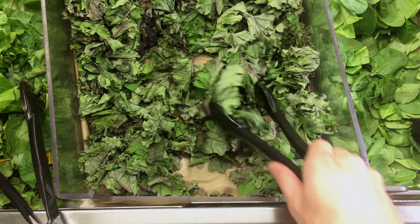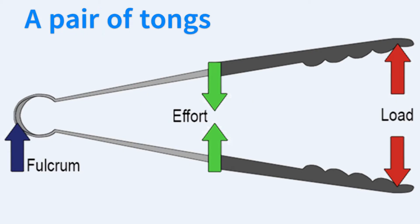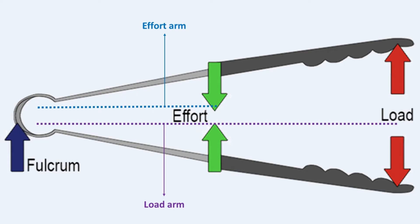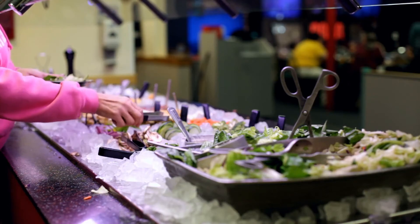Linked third-class levers are two paired structures used to move an object, identified by the effort being applied in the center, with the fulcrum at one end and the load at the opposite end. Linked third-class levers are not strong — the effort arm is shorter than the load arm, so the longer distance of the load to the fulcrum means more effort is needed. No mechanical advantage is possible, and the mechanical advantage MA is less than one.